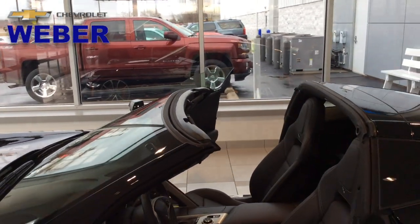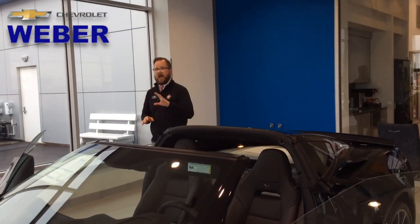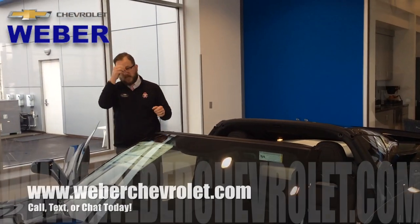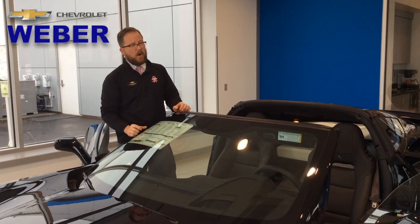As always, if you have any questions whatsoever on how to handle the 2017 Chevrolet Corvette, any of the features or benefits, that's what we're here for. Thanks for watching, guys. Have a great week. Bye-bye.